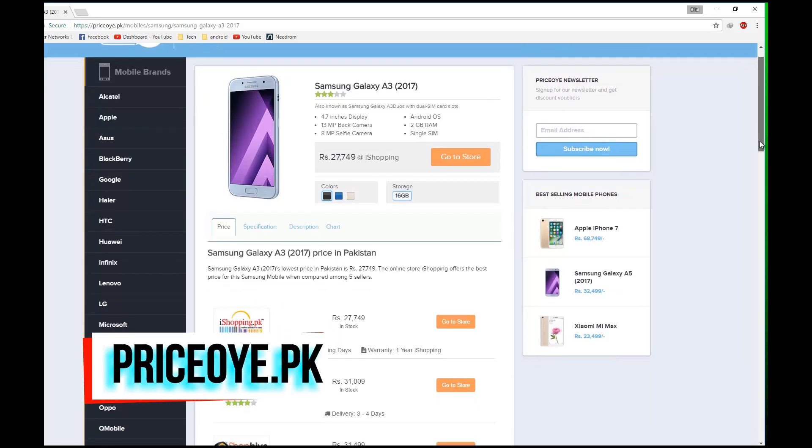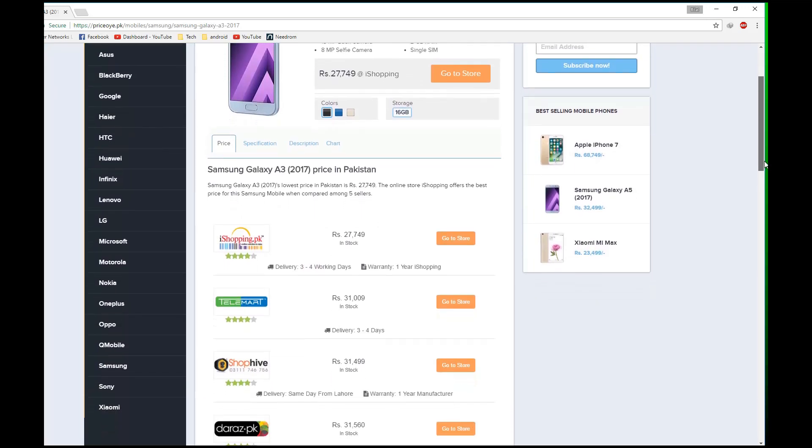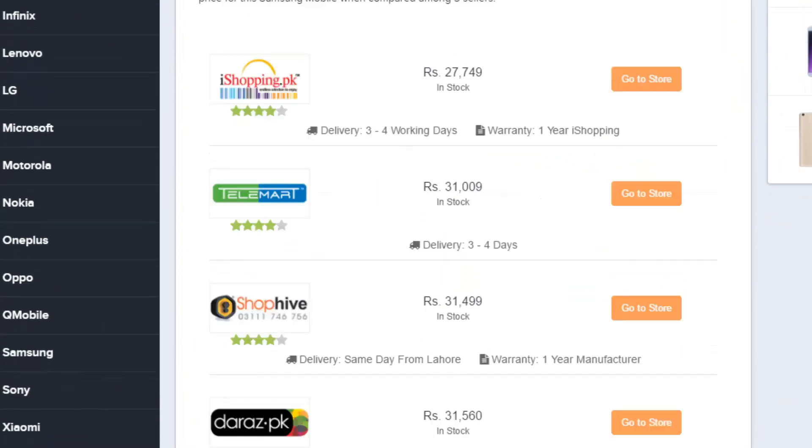This video is brought to you by buypriceo.p, where you can compare online stores to popular online stores and get the most accurate prices for mobile phones. I will provide the link in the description.